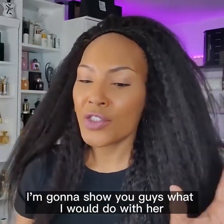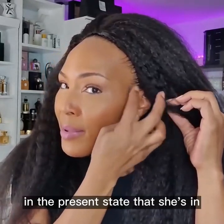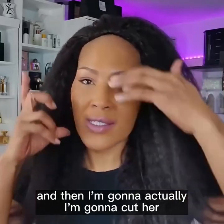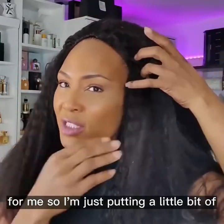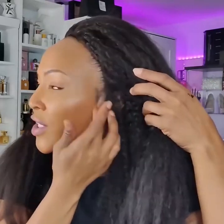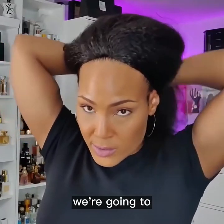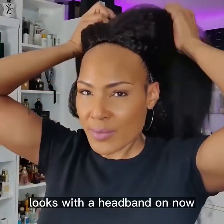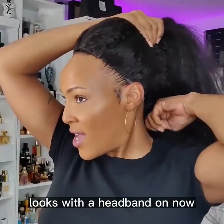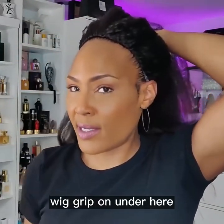I'm gonna show you guys what I would do with her in the present state that she's in, and then I'm gonna actually cut her — I know, don't fret, but I have to do that for me. So I'm just putting a little bit of gel on my little edges and my baby hairs, and we're going to put a headband on her so you can see how she actually looks with a headband on.